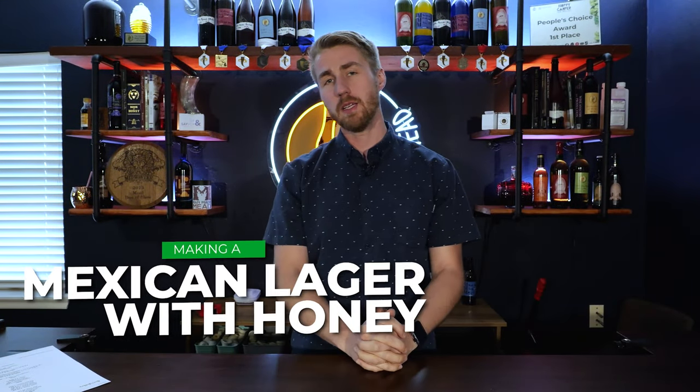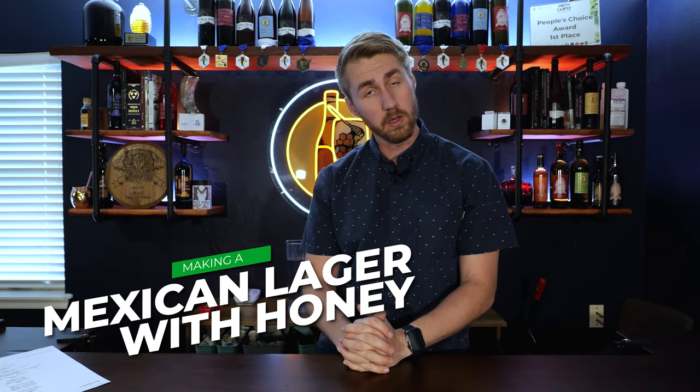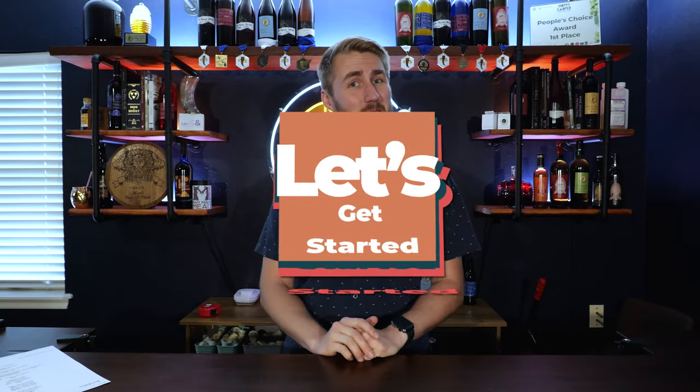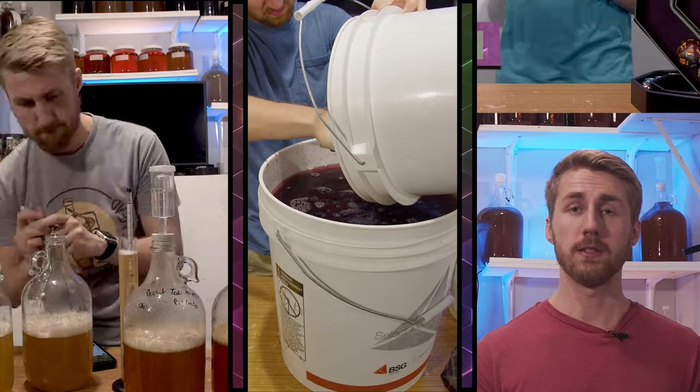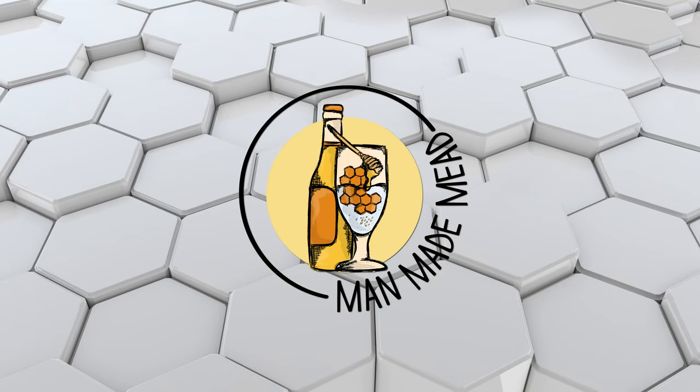Today I'm making a Mexican lager with honey. Before you click off — yes, I am making a Mexican lager, but I'm adding honey, so it's mostly beer honestly. It is also a mead — technically it's a braggot, and that's how we're going to categorize it.